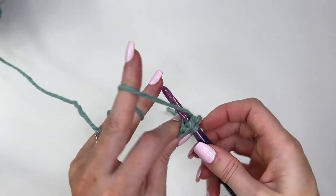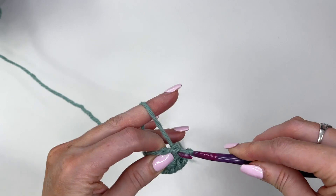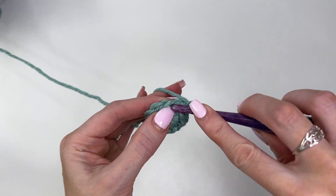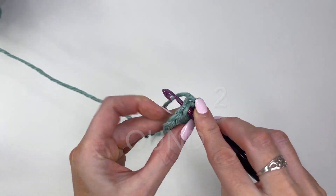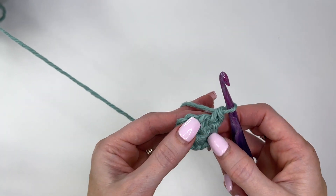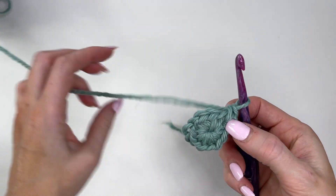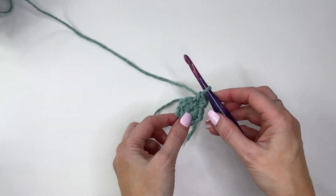Slip stitch in the first single crochet to join — it will be a little snug getting your hook through, so just give it a wiggle. Now chain one and work two single crochet in every stitch. This is going to be a very drastic increase to get us up to the number of stitches we need. Work two single crochets in every stitch around, increasing to 24 stitches.